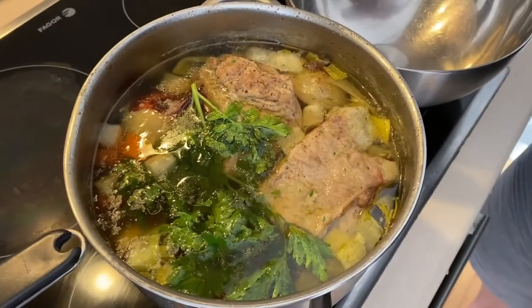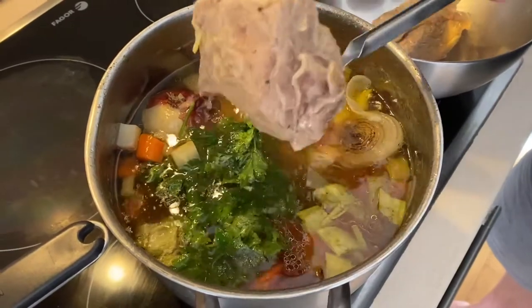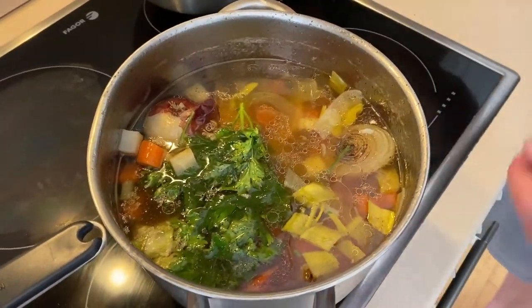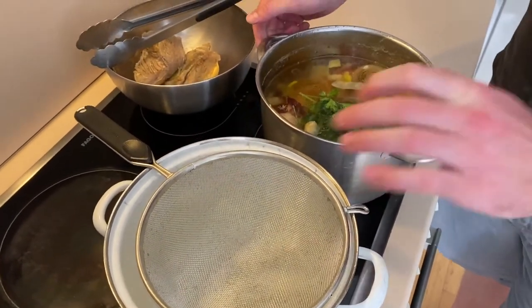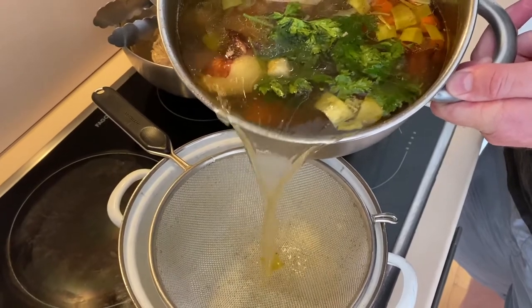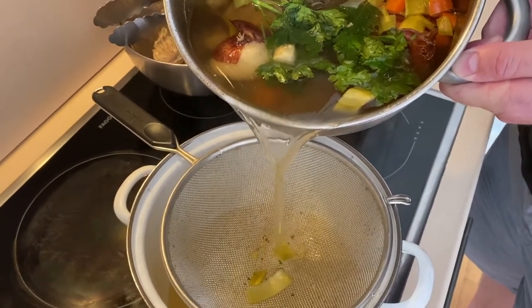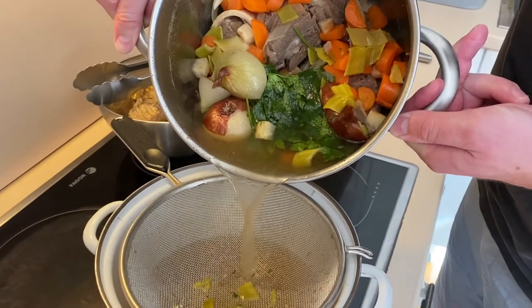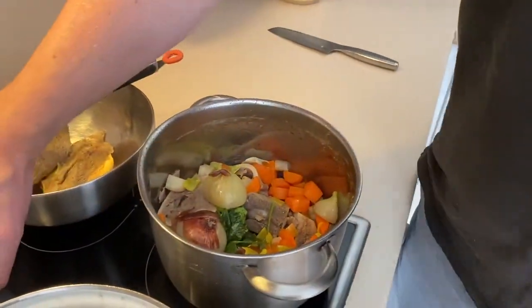After it's been sitting for 10 minutes, go ahead and take your big chunks of meat out. Then slowly strain the stock into the other pot — do it slowly because you don't want to stir anything up; that's another key for the clear broth. Just slowly pour it out and leave about a centimetre in the bottom — you don't want to tip it all out. Then you've got your finished broth.